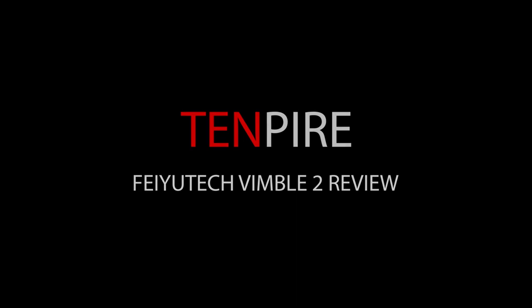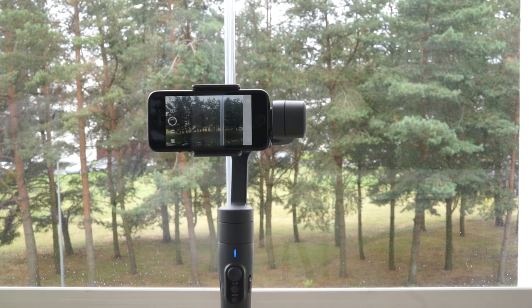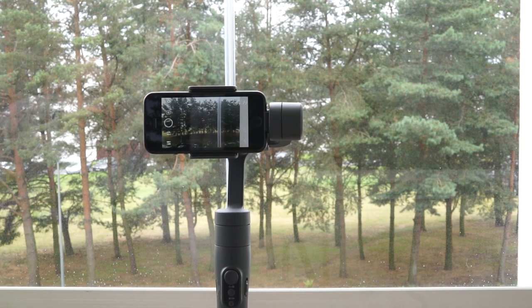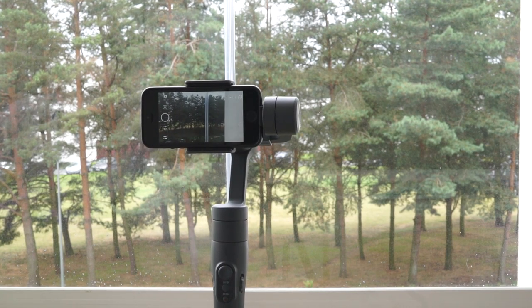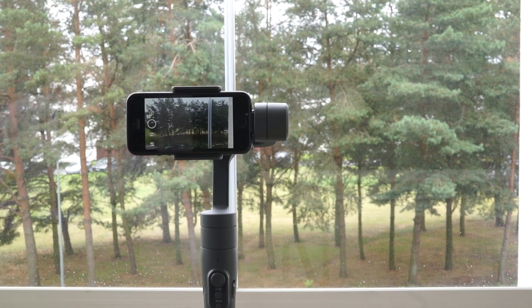Hey guys, welcome to Tentpire. Today I'm going to review the Fiutech Wimble 2, which is an incredibly well-priced smartphone stabilizer. These type of gimbals are mostly used for vlogging and making videos more interesting. So enough with introductions, let's take a look at the actual product.